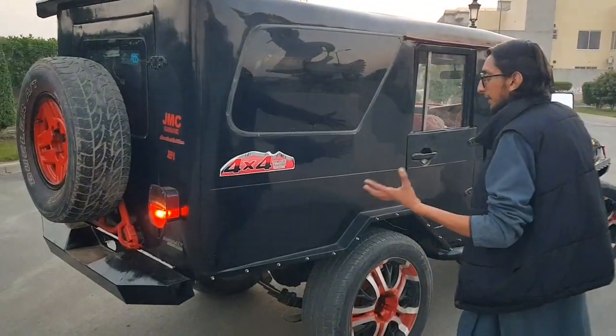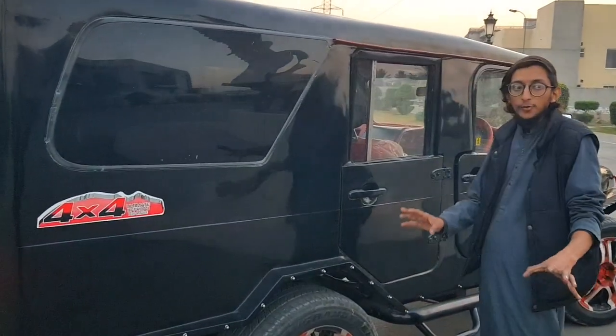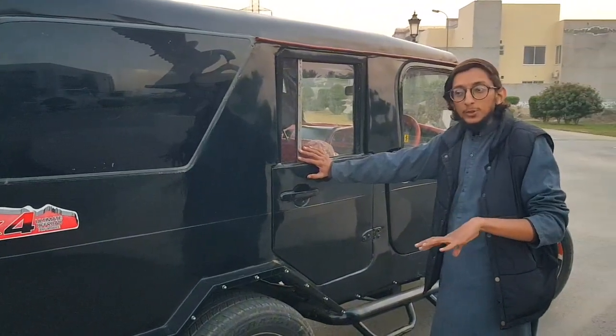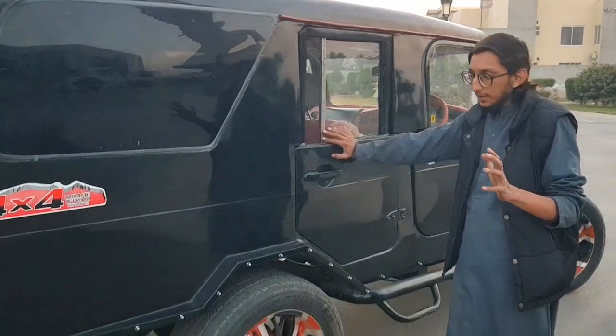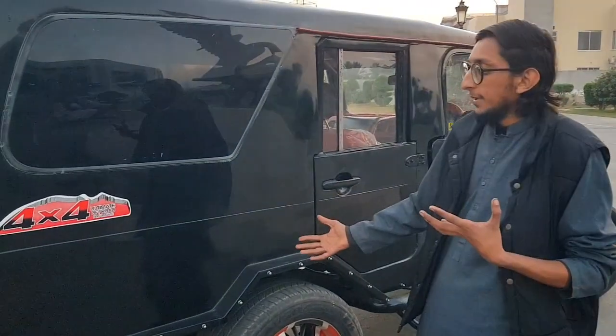Here we can see the interior for you. In the interior video I will not show the whole thing right now. I will review the interior separately when I come back out. This is the view for viewers, so hopefully you can wait for the next video. Please like and subscribe.